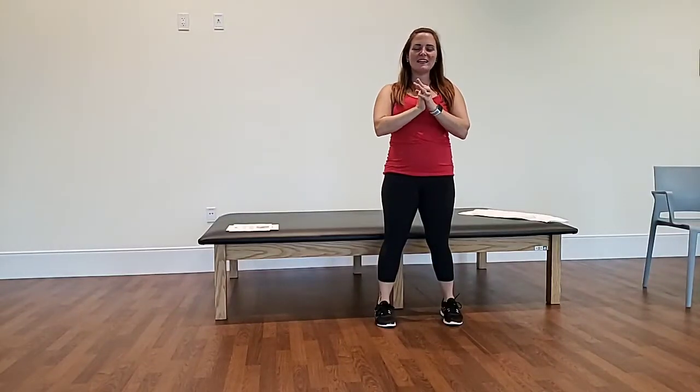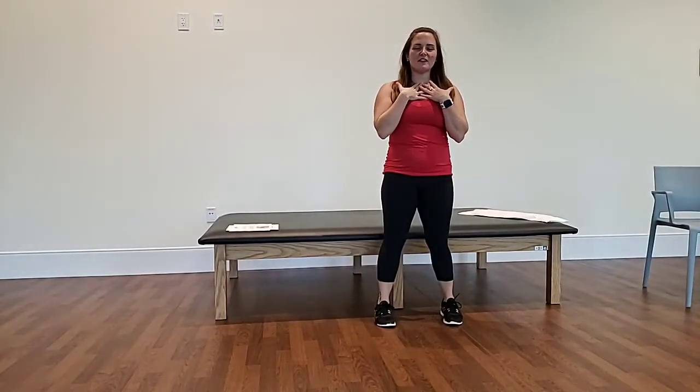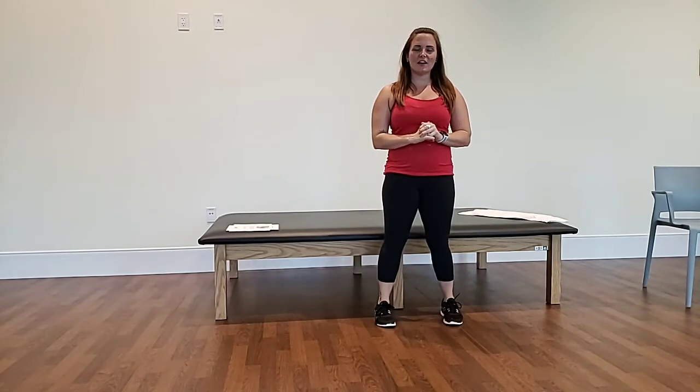Hello everyone. Thank you for coming, Jim. My name is Heather. I'm one of the personal trainers at the Mental Fitness Center, and today we're continuing our series of what's what on low back care.